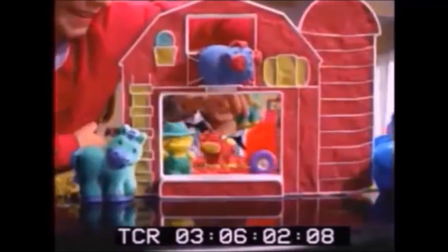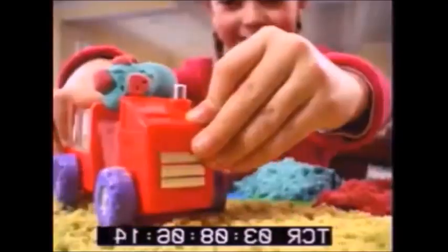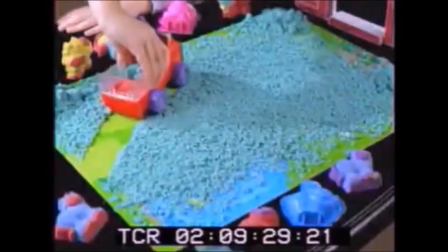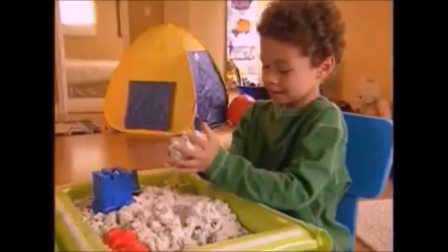And now it's even more fun than ever with the all-new Moonsand Big Farm set, featuring the amazing Moonsand tractor that magically picks up sand. Watch as the tractor makes the Moonsand disappear, and it reappears in the bucket — with the Moonsand tractor picking up sand in a snap.